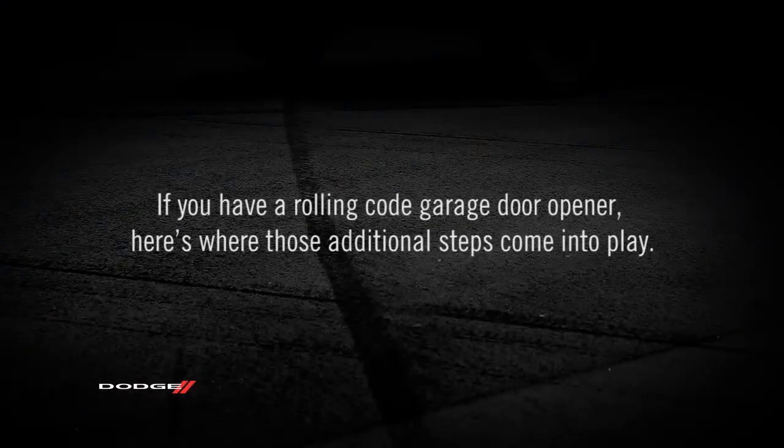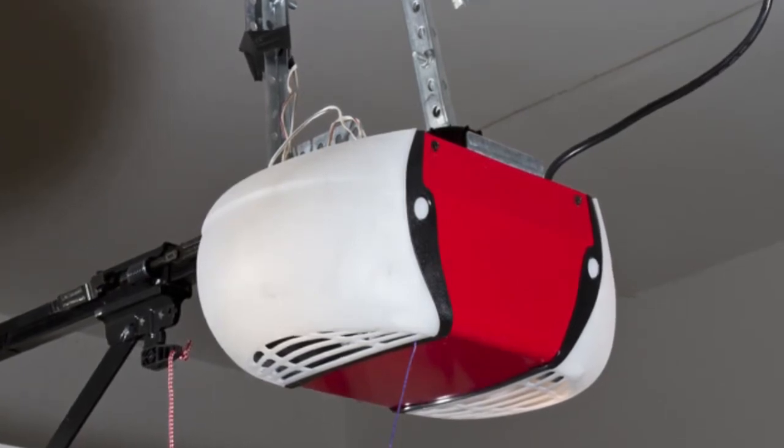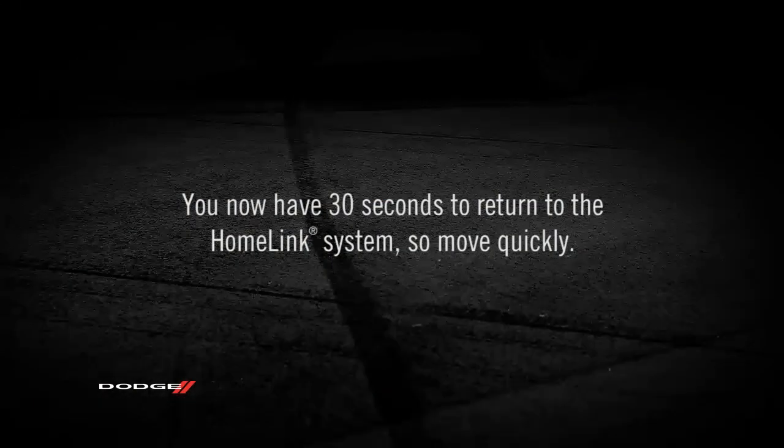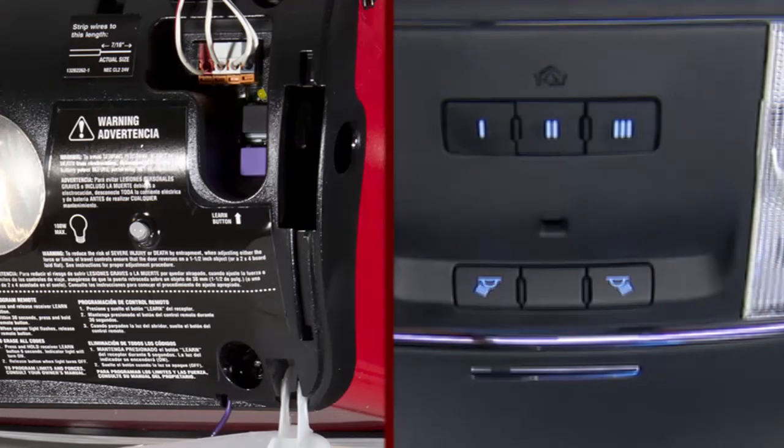If you have a rolling code garage door opener, here's where those additional steps come into play. Go to the garage door opener and once again find the Learn or Train button. Firmly push and release it. You now have 30 seconds to return to the HomeLink system, so move quickly. Better yet, it might be good to have a second person standing by at the HomeLink system. Once there, push the HomeLink button you'd like to program twice, holding the button for two seconds each time.